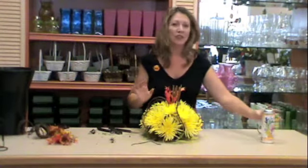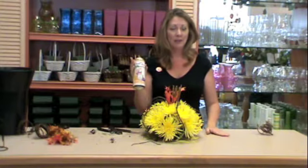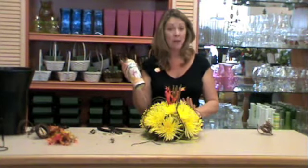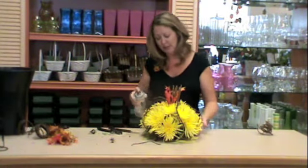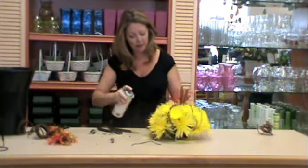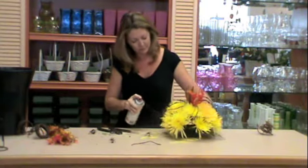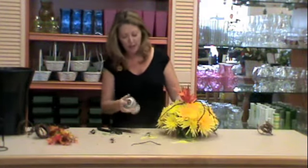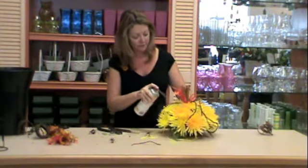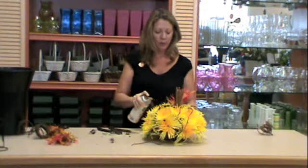Now let's insert a little bit of color. We're going to use a product called Just for Flowers, a Design Master product. It's a sheer tint, so it allows the pigment of the flower to show through, but just adds a little bit of flavor of the orange color. Simply tint by spraying each of the Fuji blossoms with a little bit of the orange. We've used Tiger Lily to create that more pumpkin feel.